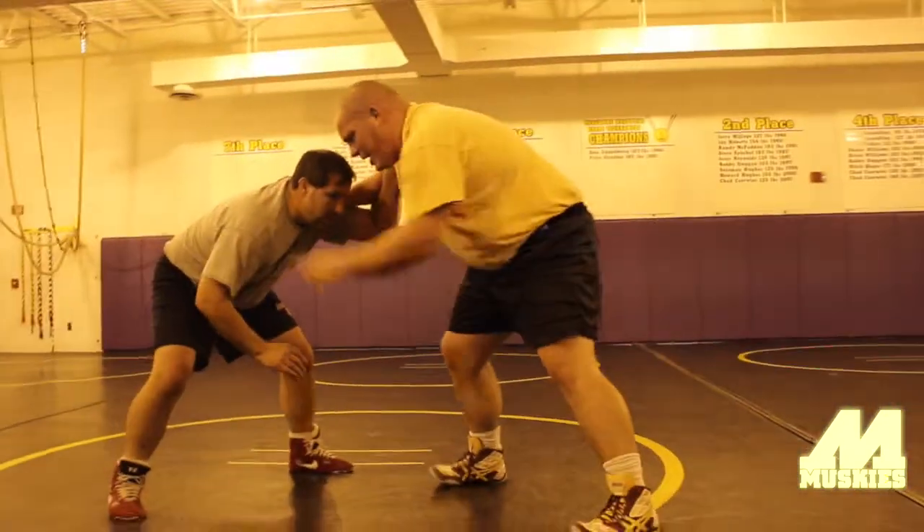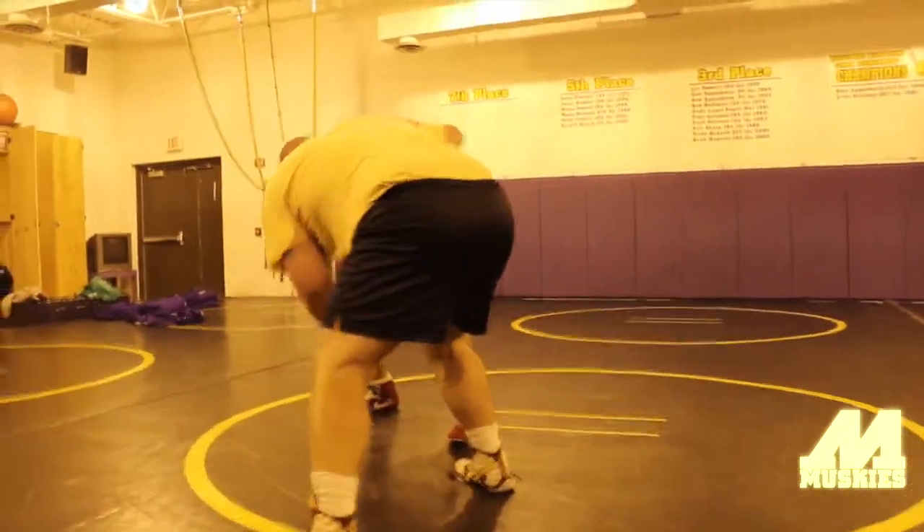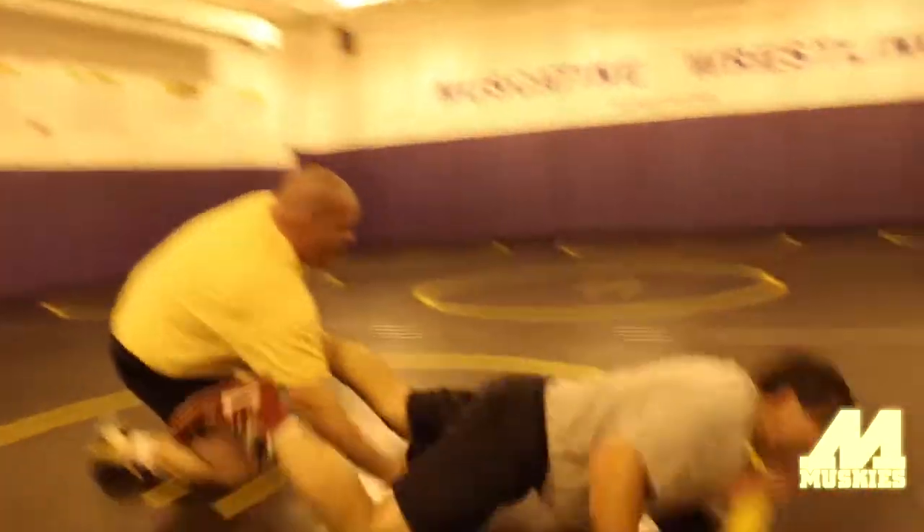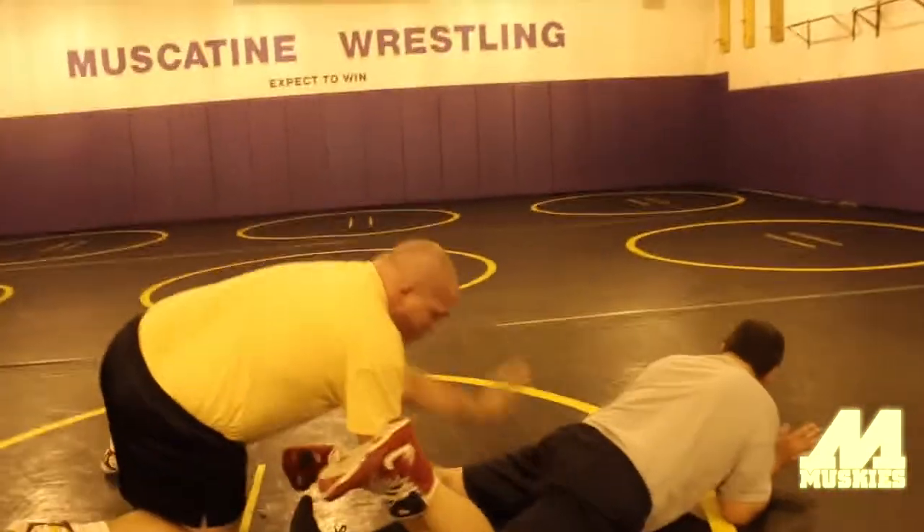Set him up — there's the shot. Set him up — there's the shot. Left hand right in front of his toe, slingshot around. I'm trying to put my shoulder right in his butt.